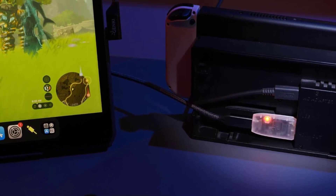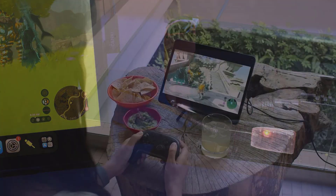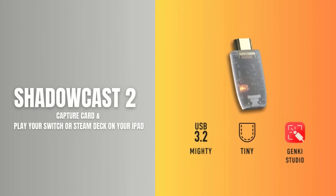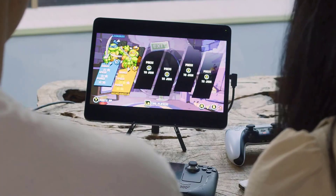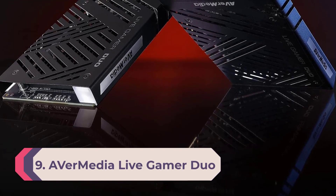You can even plug it into a digital camera with HDMI output. Once you've got the Genki Shadow Cast wired into your source device, you'll connect it using a single USB-C cable to the laptop or desktop computer you use as a capture device. This not only provides a tidy and compact setup for capturing game streams, but also gives you an option to use a laptop's display as a monitor for your game console.